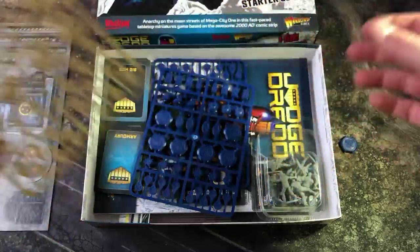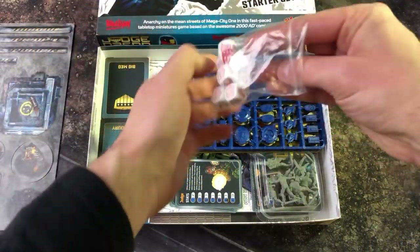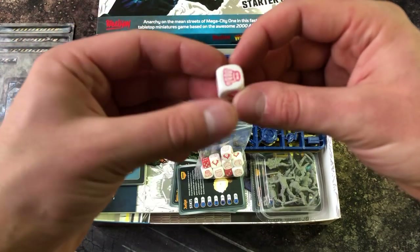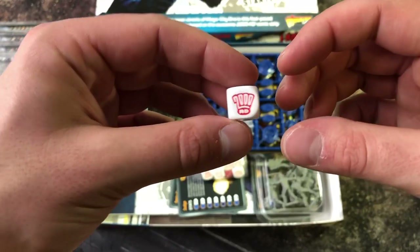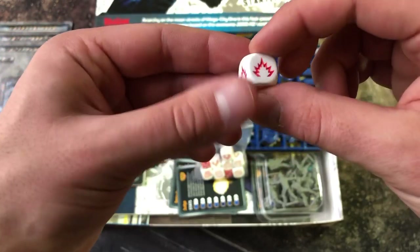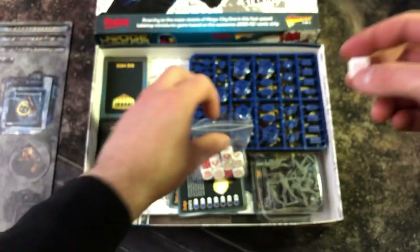Next we're going to look at the dice that come with the game. Those who have played Strontium Dog before will recognize these, as they are the same dice used in the game mechanics — identical to Strontium Dog. We've kept the original gameplay, with the 2000 AD logo and all the same symbols: explosion for hit, special, and armor or save.